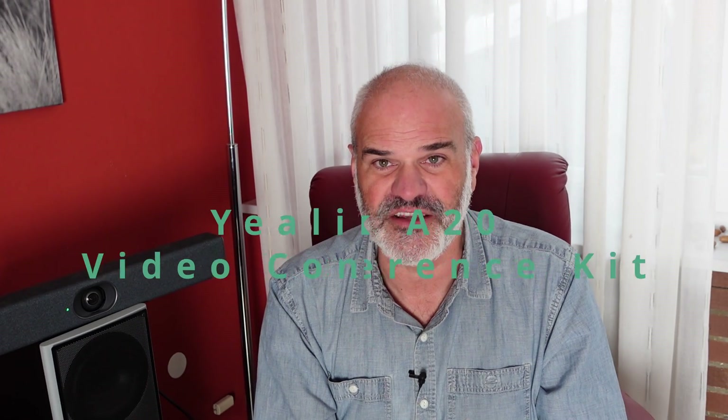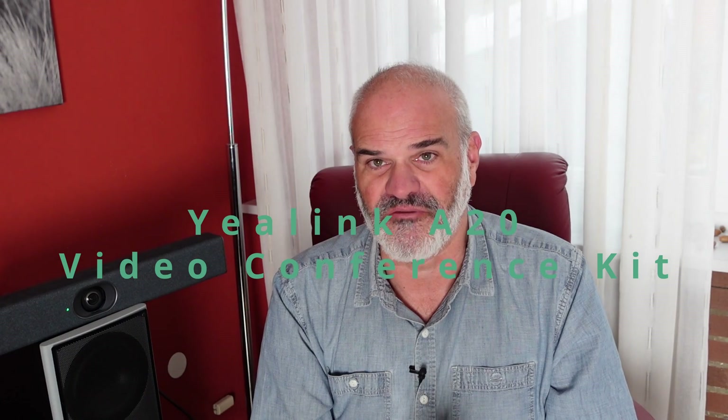Hey, welcome to my video about a video collaboration solution from Yeelink, which is a bundle of a video collaboration bar designed for Microsoft Teams and for Zoom. It includes a display panel to control everything, and it also offers an external microphone solution, which I'm going to show you with my voice samples, and a wireless streaming dongle. Stay tuned.